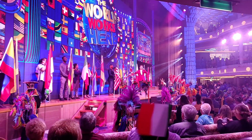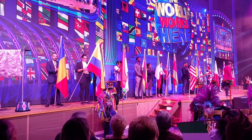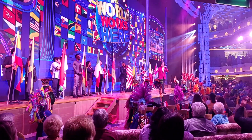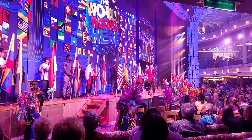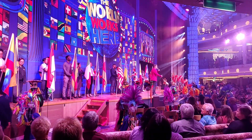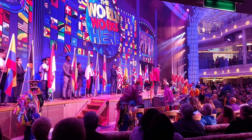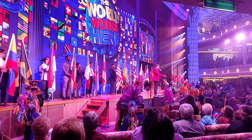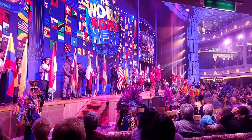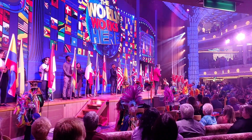Whoever you are and wherever you are — Deck 6, Deck 7, Deck 8 — tonight is all about unity. It's about us coming together and celebrating our differences. We have people from all around the country, all around the world. Each of us different — different genders, different races, different religions. We believe different things, we love different people. There are countless reasons we can call ourselves different, but underneath it all we have hearts that beat and blood flowing through our veins. So tonight, let's come together as one. Whether this is your first cruise, your 31st, or your 101st, you are all now a part of the Carnival family.